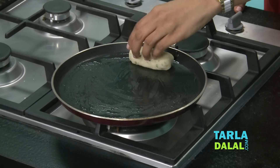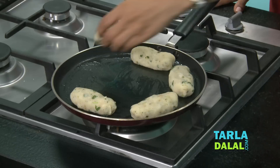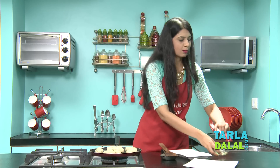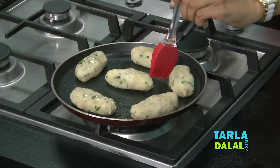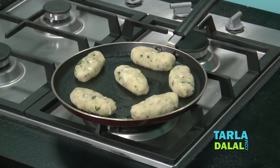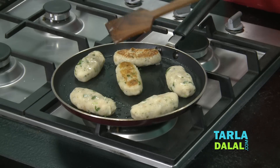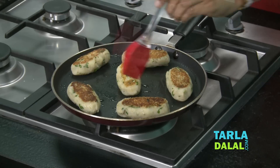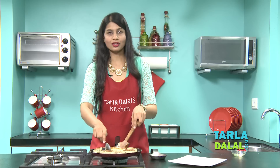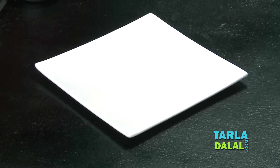Our tawa is hot enough. We will place all the rolls and put some oil on top. We will cook them on a medium flame till they turn golden brown in colour from both sides. It has been cooked from one side, so we will allow it to cook from the other side. We will add a little oil if needed. Our rolls are cooked from the other side as well. So our rolls are ready. Let's transfer them onto a plate.